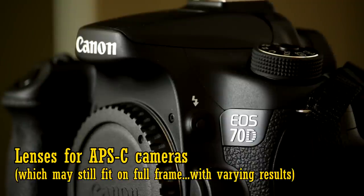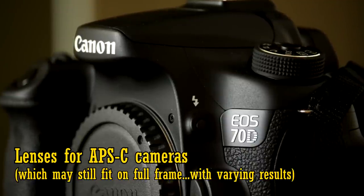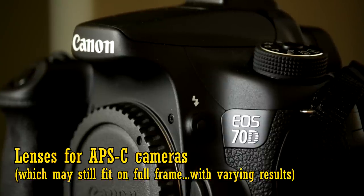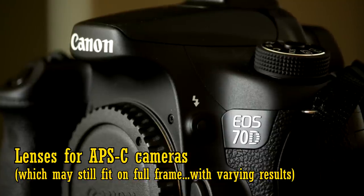Now let's look at nine lenses especially designed for APS-C cameras. Some of these will physically fit on a full-frame camera, but you'll get vignetting at the edges, and the Canon lenses won't actually fit at all. I'm not including Canon's kit lens in this comparison, even though technically it's fairly good.